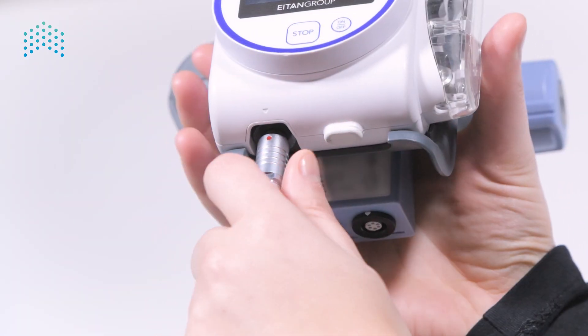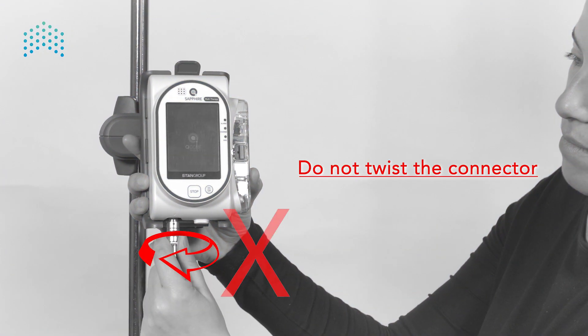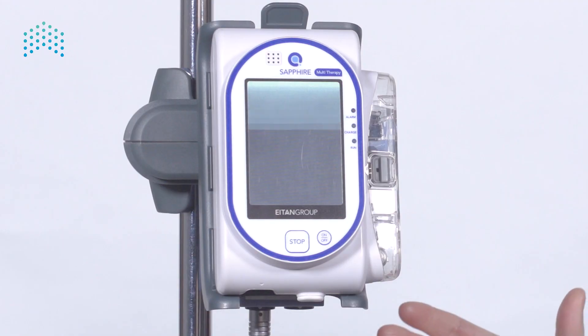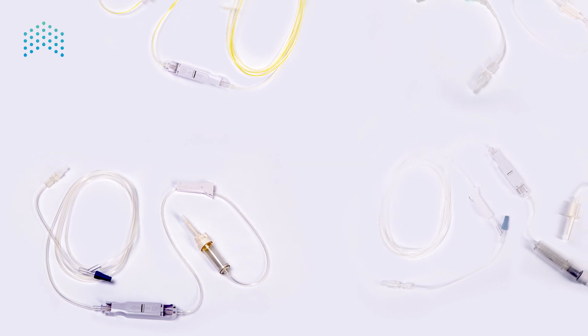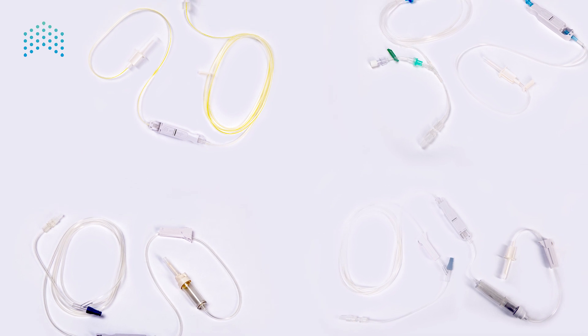Disconnect it by pulling the connector itself from the pump. Do not twist the connector. Note that pulling the cable will not disconnect the power supply. Some cradles are equipped with a splitter providing additional ports to connect the power supply.